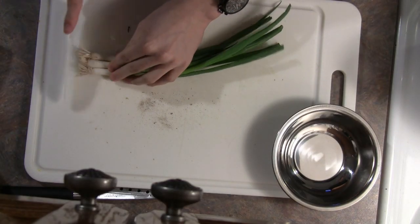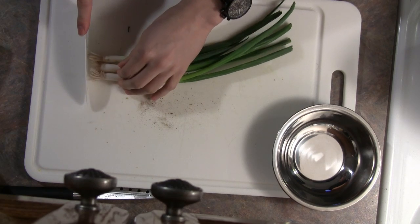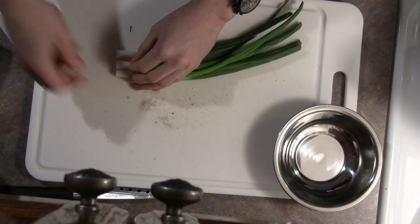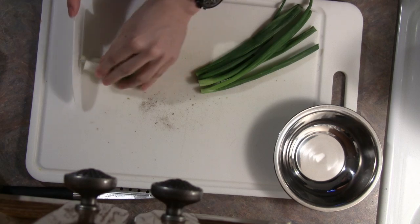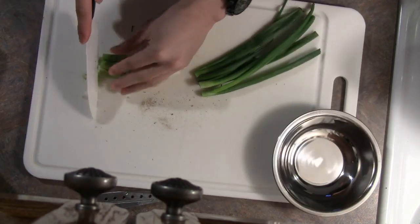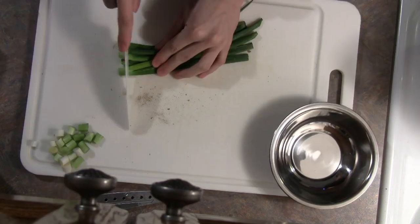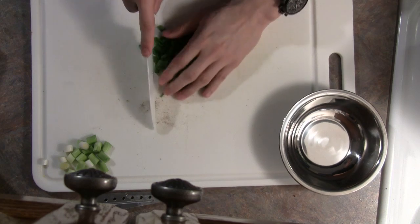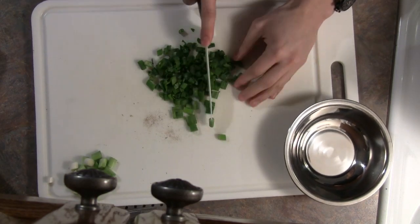So just set the chicken aside for a minute — we're just going to do a little bit of prep work. Start by chopping up a few green onions. We want to separate the bottom part, the white part, from the green leafy part on top, and just loosely chop the bottom part. We're going to use the green part in our sauce, so we want to chop it pretty finely and make sure the pieces aren't too big.